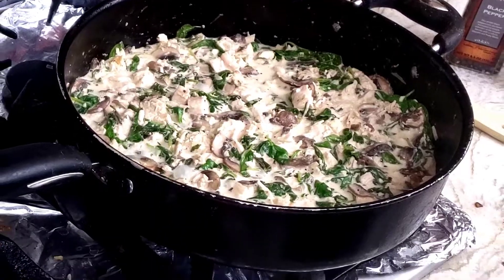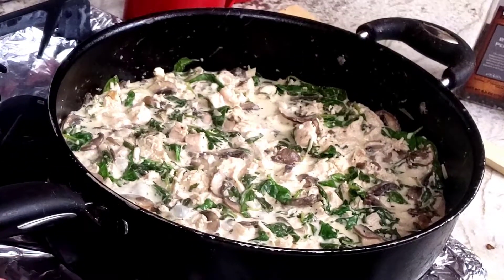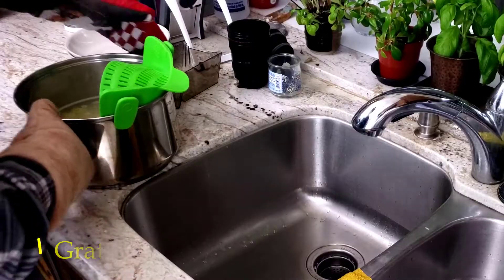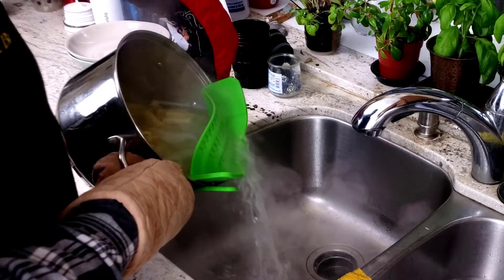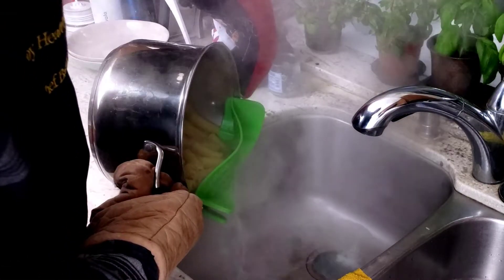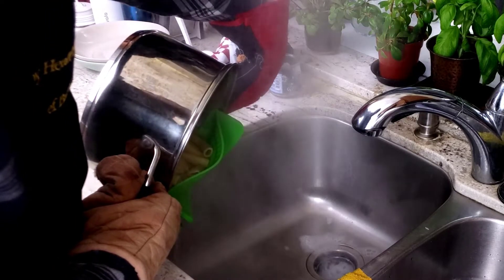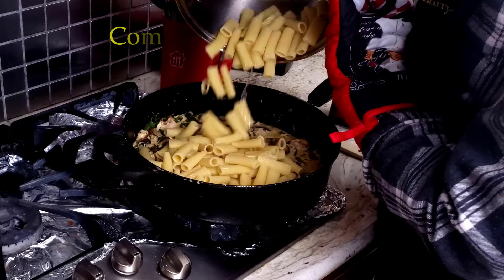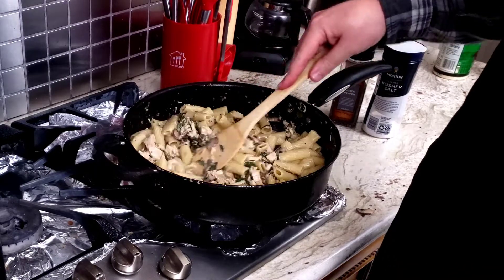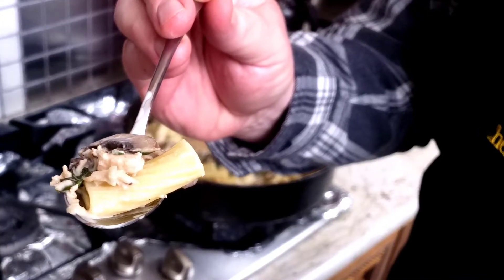If the pasta isn't finished cooking yet, turn the heat down to a simmer and wait. To drain the pasta I used a Snap and Strain strainer, which is a very convenient way to strain anything in a pot — like potatoes when making mashed potatoes. Once the rigatoni is bone dry, add it to the flavorful sauce and stir till well combined until the rigatoni is moist again.